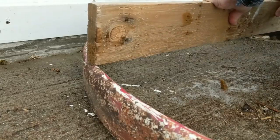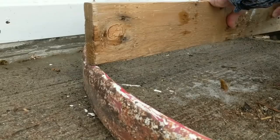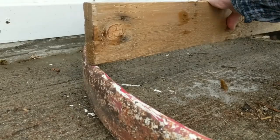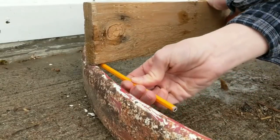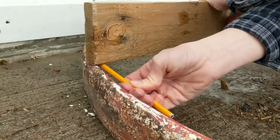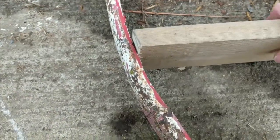Using those marks that I made on my wheel, I placed the board that I wanted to be my shelf, lined it up with my marks, and then I'm just going to take a pencil and run it along the edge of the wheel and trace a mark onto the shelf, which I'll use as a guide for cutting an angle.